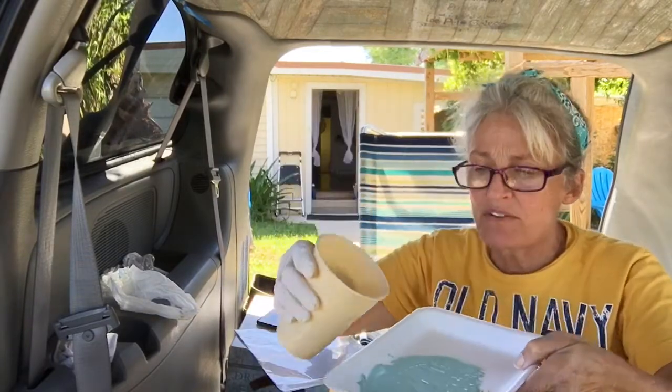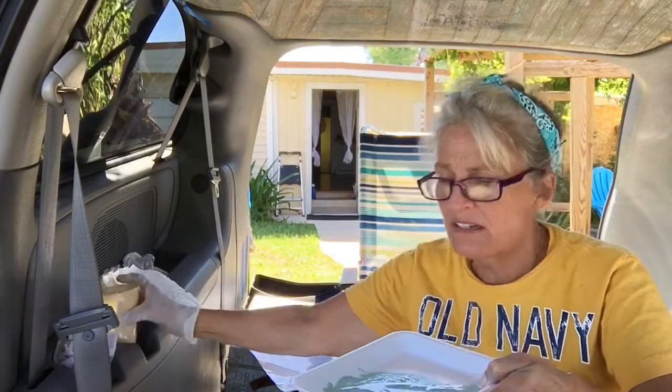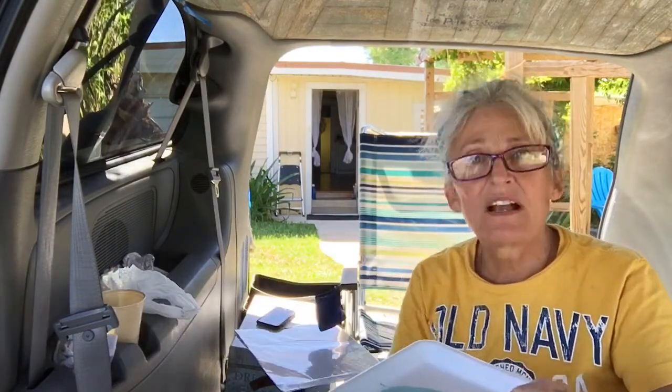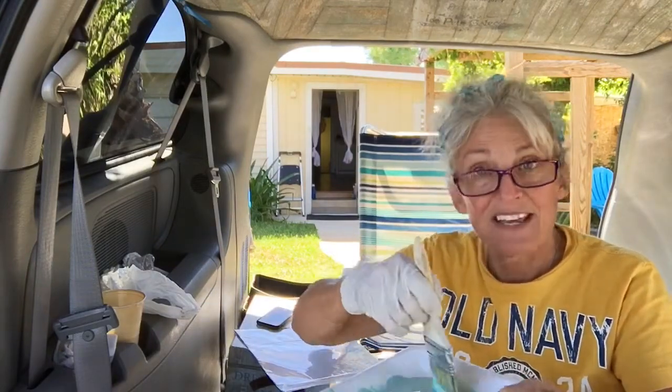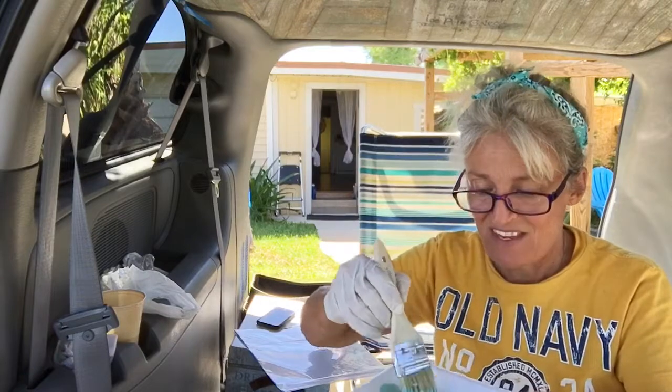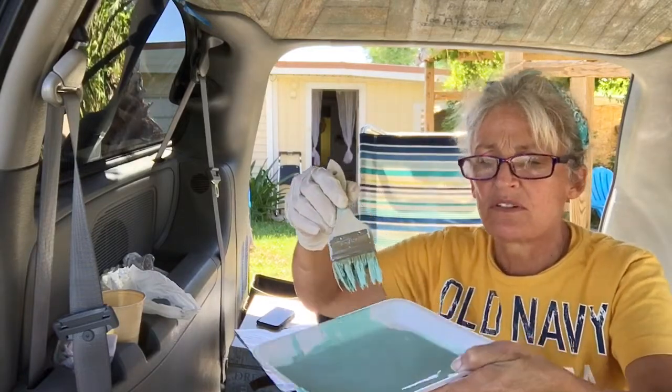I'm going to add some water to make this really loose. Please excuse the noise — I am outside and it looks like some of the debris from the hurricane is getting picked up today. I've got it really loose, very watery. I'm going to get started.